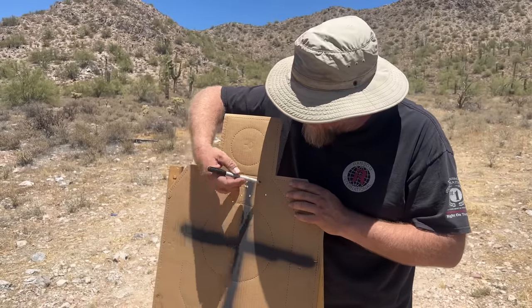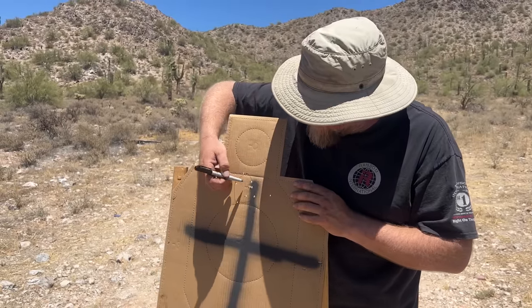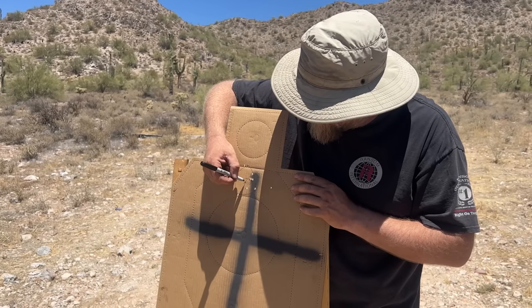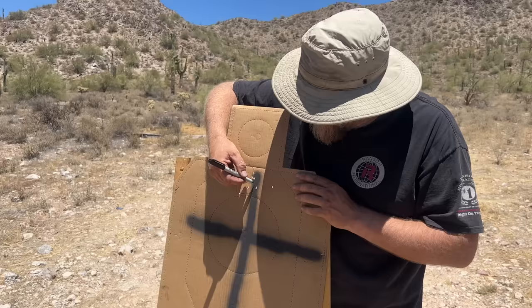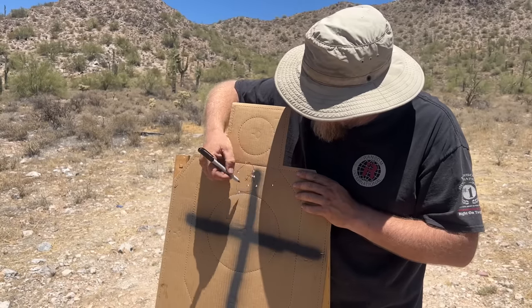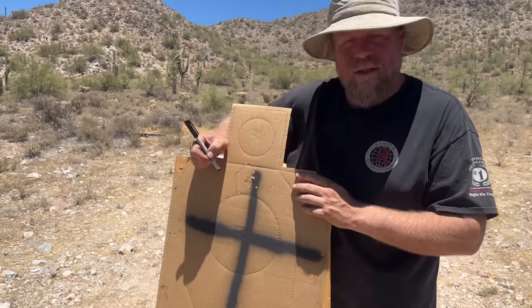The group as a whole — there are 10 hits here. You can see the ones we circled, so we've got the extra ones in here. The original group center is right about here. And even if you count the flyer, the next group center is here. But realistically, without the flyer, the group center is exactly where we would expect it to be.